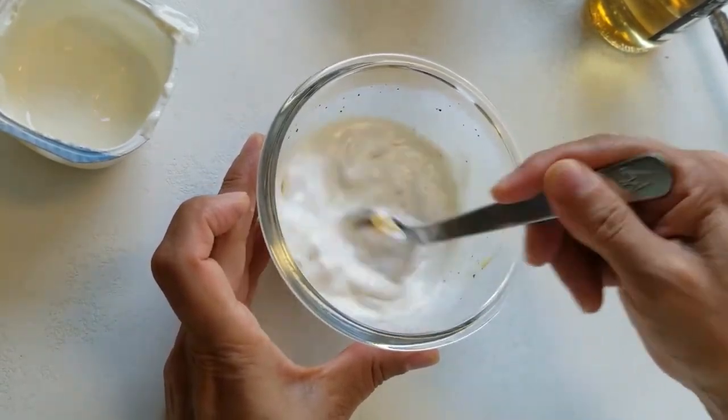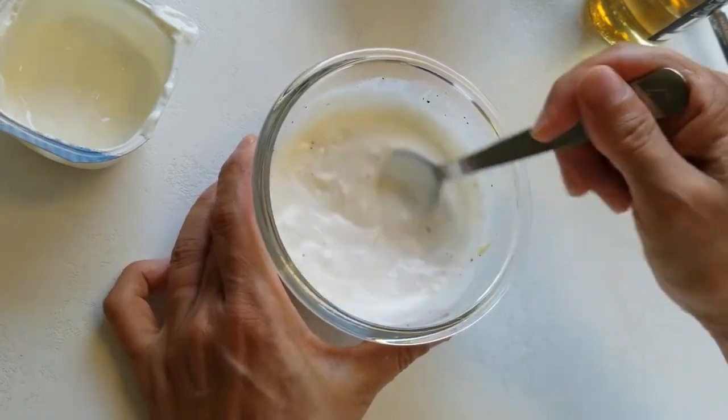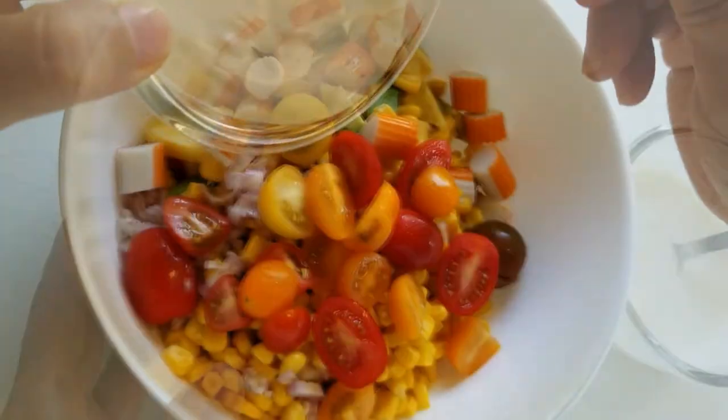What time can it be? I'm going to cook for about half an hour, about 30 minutes.